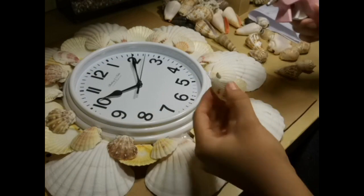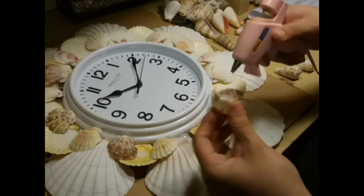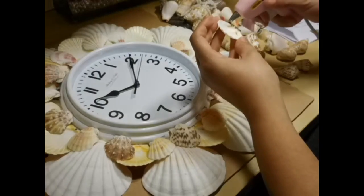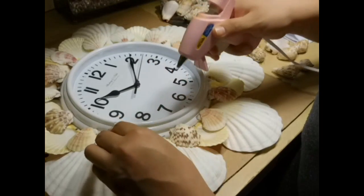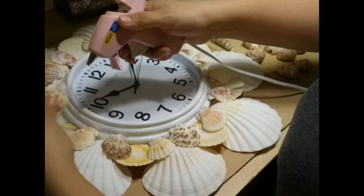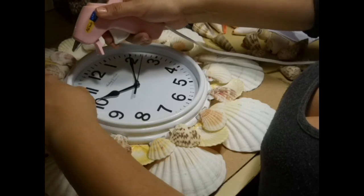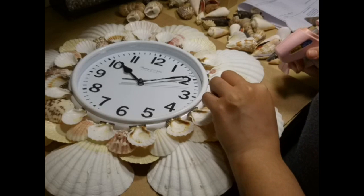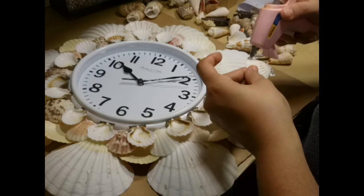Then I added the medium sized shells. And the smallest shells I added upside down in between the medium size shells.